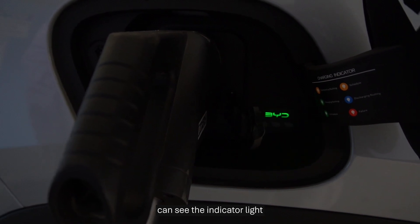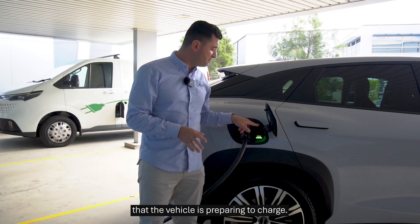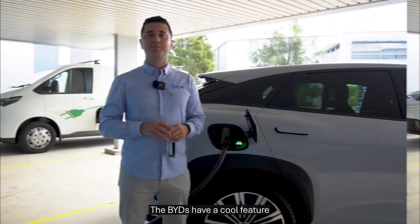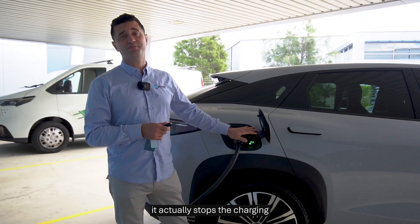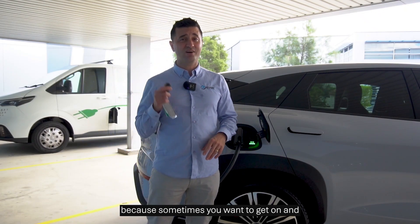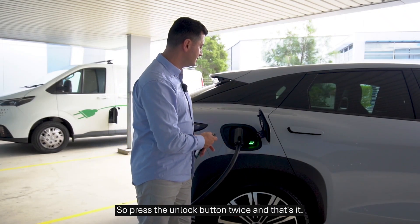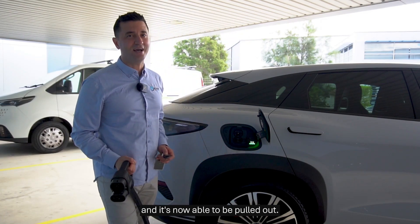As you can see, the indicator light now starts to change color, and that lets you know that the vehicle is preparing to charge, and when it does start charging, it changes color again. The BYDs have a cool feature where if you press the unlock button twice, it actually stops the charging and allows you to disconnect. That's handy because sometimes you want to get going and you don't want to open up apps or go in the car. Press the unlock button twice and that's it — the charging has just been shut down and it's now able to be pulled out.